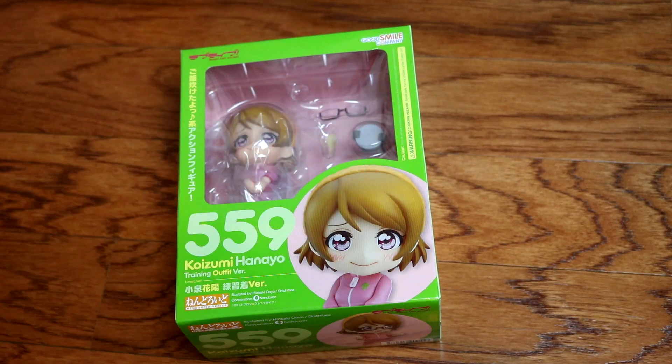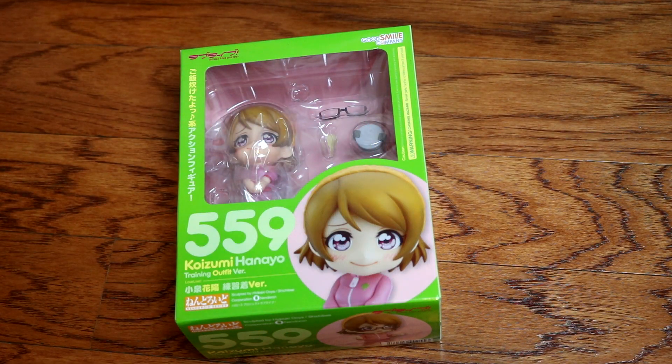Hello everyone, it's Martha. I'm back with another video and today we're doing an unboxing!